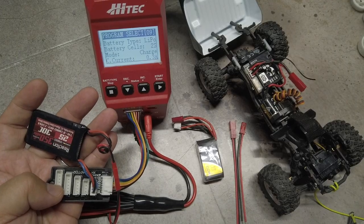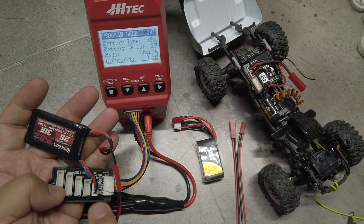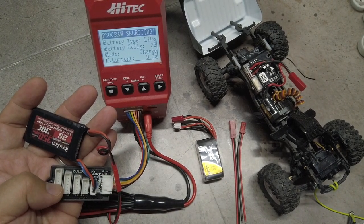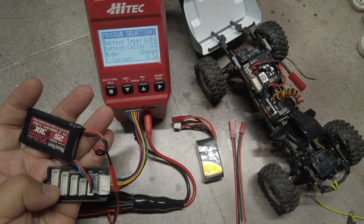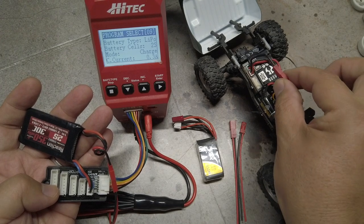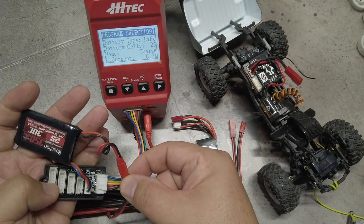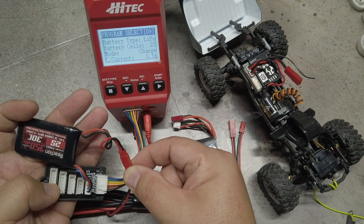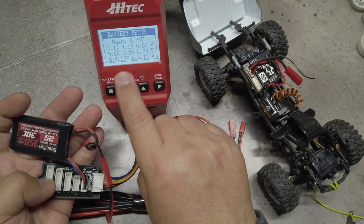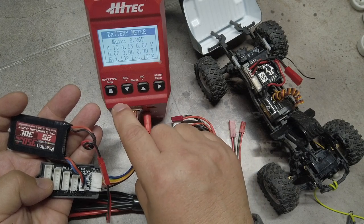With the new JST male connector now soldered onto the original battery, I can safely balance charge a wide array of JST-equipped batteries and safely run a wide array of batteries in my SCX24 via the JST PH 2.0 adapter. Here you can see how I've connected it to the charger connector and also the balance port, and the battery status is clearly seen.